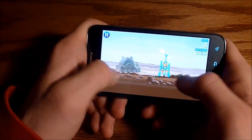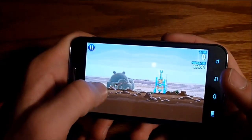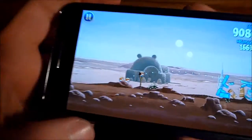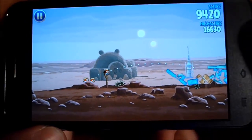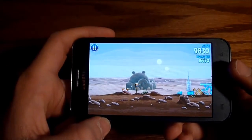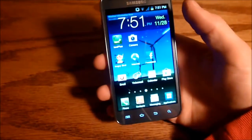I found no lag when playing the game, and pinch to zoom in the game works fine. Graphics are great and the game uses the full screen. There's no lag and the game works just fine. I'm not much of a gamer so I don't download many games, but performance was solid.